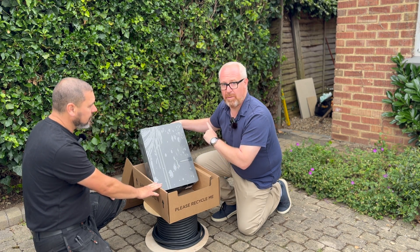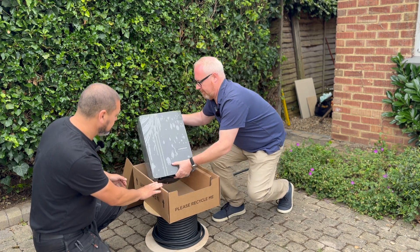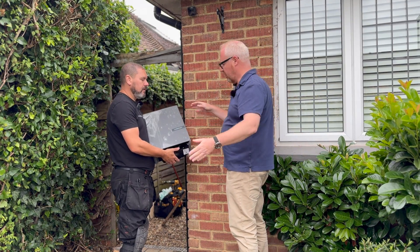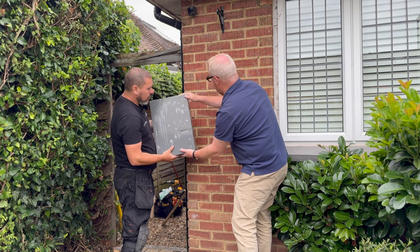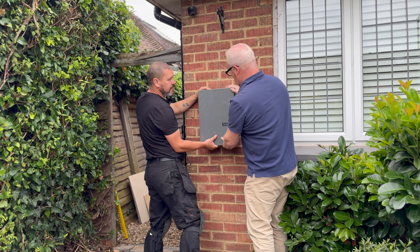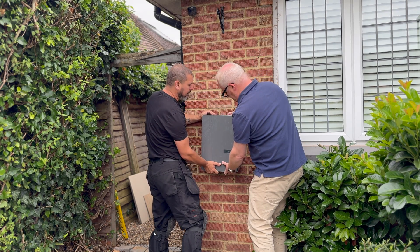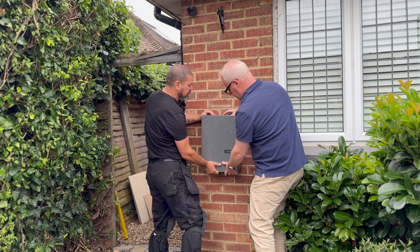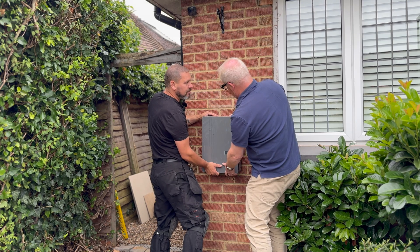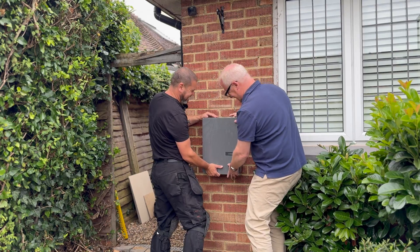We're going to put it up against the wall and see where it's going to be mounted on the side of the house. We'll pop it here at the side of the house next to the gate where a car can be parked on the driveway. There are regulations about how high the charger can be positioned, so it'll be around here. It's up to you to position it exactly - more left, more right - as long as we're in the middle, that looks really good.